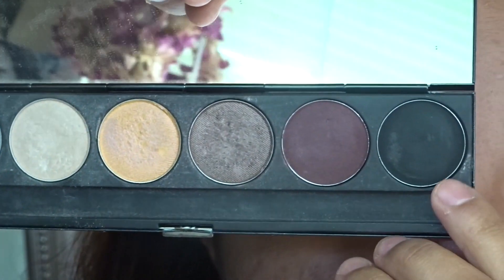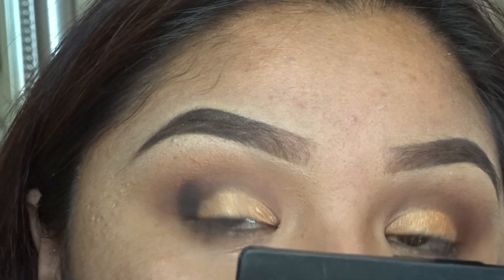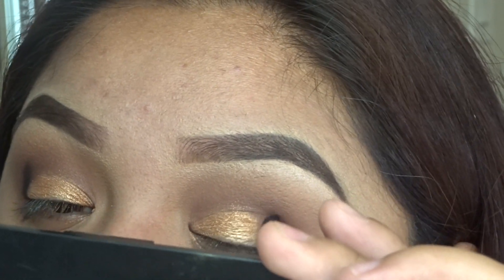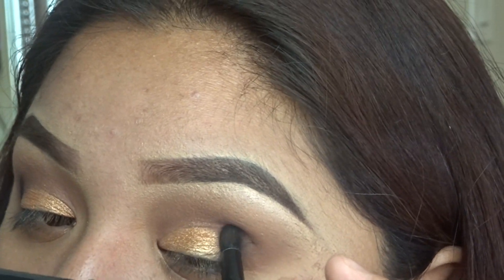I went ahead and grabbed this MAC palette and grabbed the black shade and applied it on our outer corner just to intensify the look a bit more. All the products I'm going to be using today I'm going to be listing down below in the description box just in case you guys are interested.